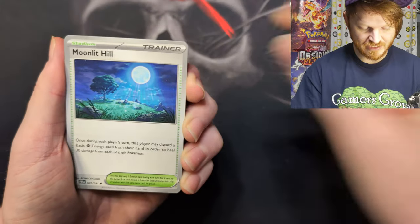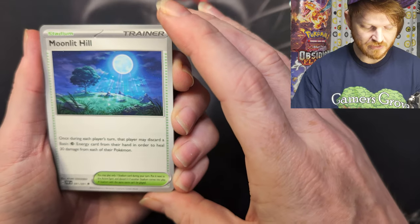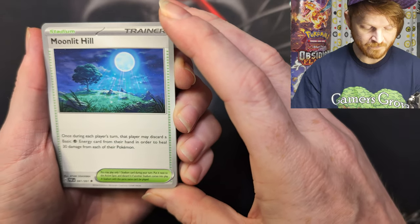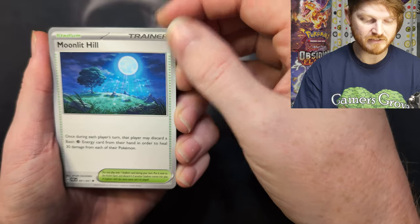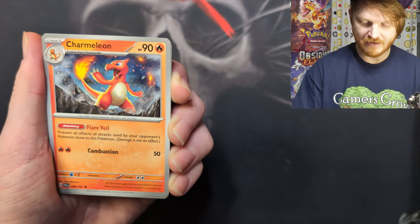Another Frigibax — Sky by Houndlit Hill. This is the one they're talking about for Gardevoir — once during each player's turn, that player may discard a basic energy card in order to heal 30 damage from each of their Pokemon. So that might actually help Gardevoir decks. I'm not sure if it's going to see a lot of play, but it might counter Path to the Peak.